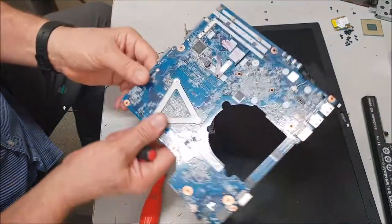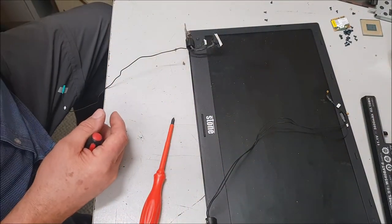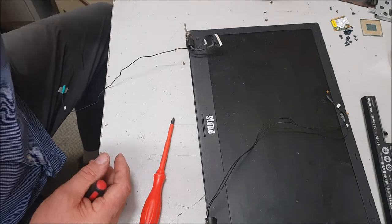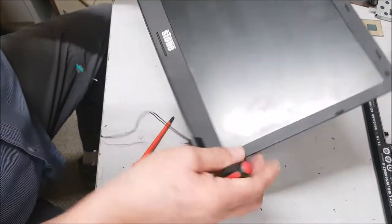Speakers if you want to keep the speakers. Connectors — keep the heat sink with the processor. I can blow the fan out and use that because that works all right. And then we've got the screen. There you go.